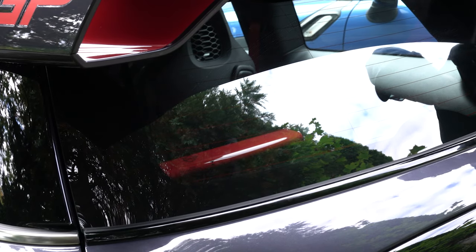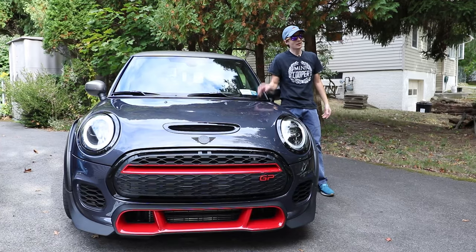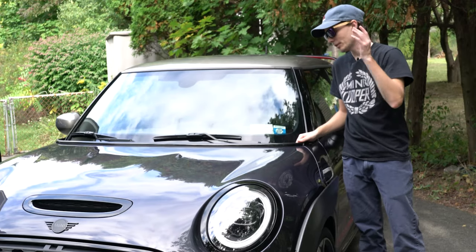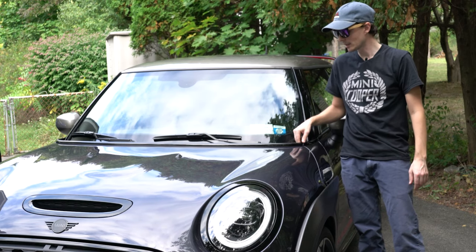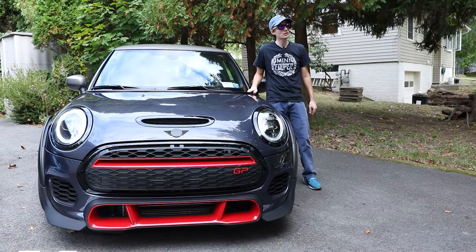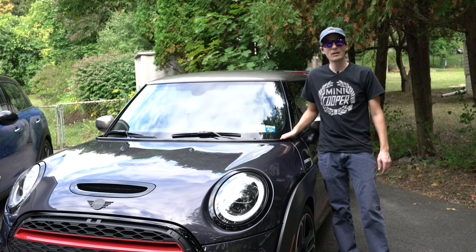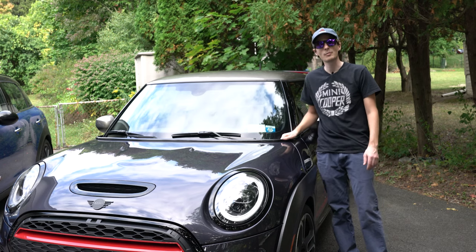Voila — piano black trim, Mini part. I'll leave the link down below. This is the belt line, or what Mini calls the waistline trim, in piano black — it's finally a part and you can finally get it. You can install it on your car instead of doing the belt line trim with vinyl tape. Leave any questions or comments below about the installation and removal process — I'll try to answer them. Subscribe if you haven't already, and as always, don't forget to wave when you see another Mini. Now let's go drive this around town and impress our Mini friends.